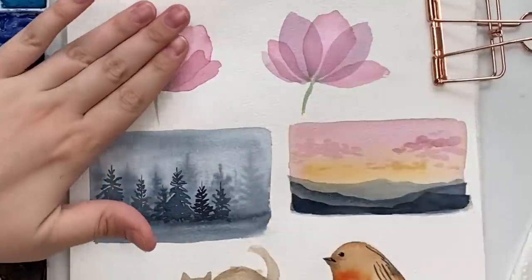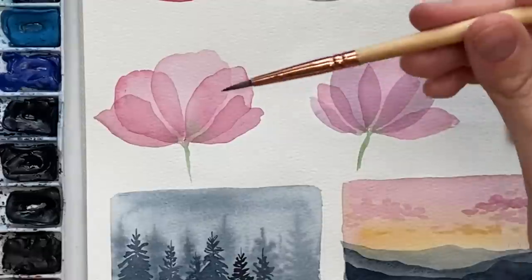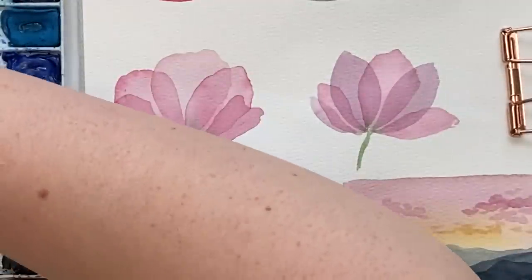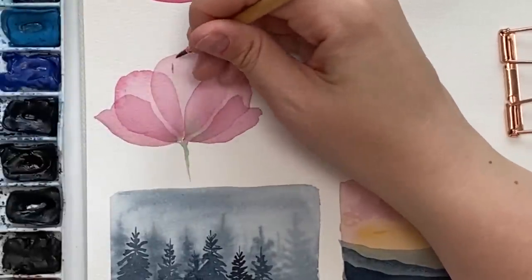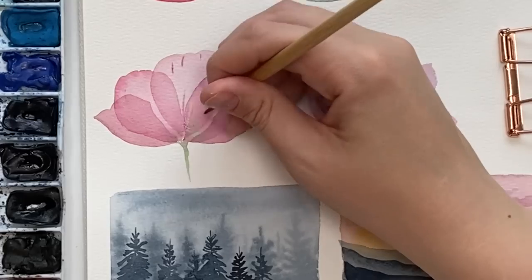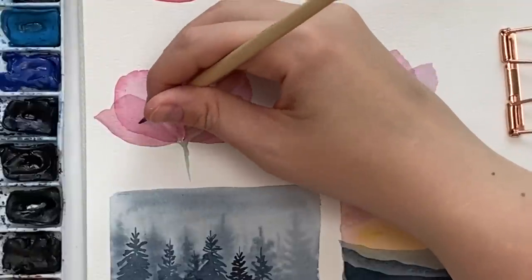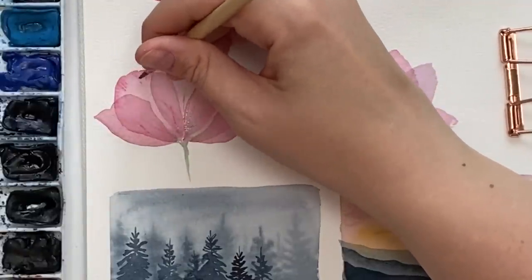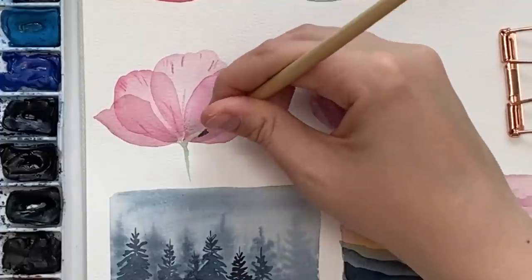Going right back to these flowers — another way I use layering with wet on dry: I put a little bit of pigment on my brush so it's wet but not too much, and I do these little detailed lines on my flowers. Using just the tip of my brush, it adds texture and detail to your paintings.